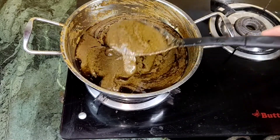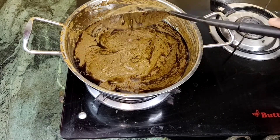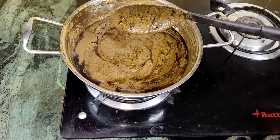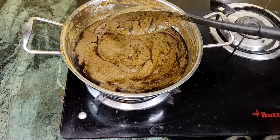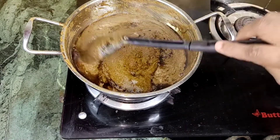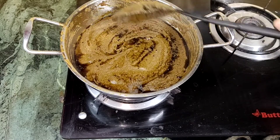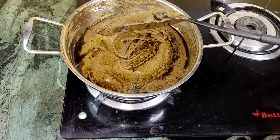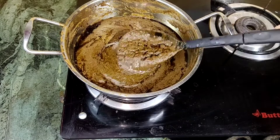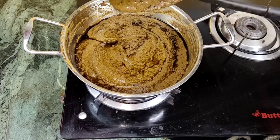We will cook it in a bowl. Try it for a minute. You can use it in half. Let us know in the comments, and see you in the comments. Bye!